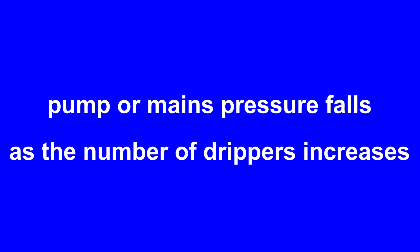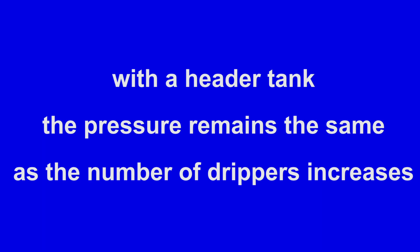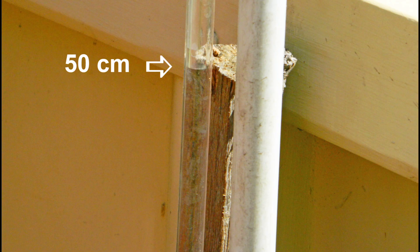With pressurized irrigation, the pressure at the pump outlet or the mains tap falls as the number of drippers in the zone increases. However, with gravity feed irrigation from a header tank, the pressure at the tank outlet remains the same regardless of the number of drippers. The pressure at the drippers in the flower beds is about 50cm.